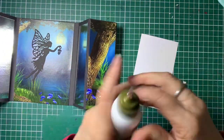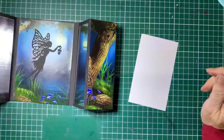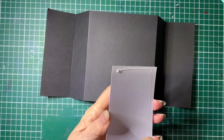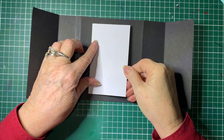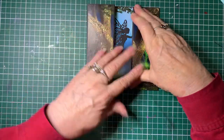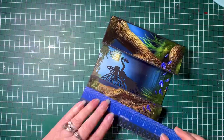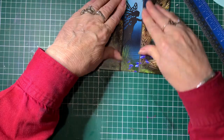And then this piece here — because this is for our sentiment — if you want to stamp anything on there, do it now. So from your own stash, you can stamp whatever sentiment you like on there. And then we will attach that onto the back of the card — just pop the glue on and put that on the back, and that's where your greetings will go. And that's it — so quick, so easy. The finished card size is 5¾ by almost 6 inches, so it will fit into a 6 by 6 envelope for posting.